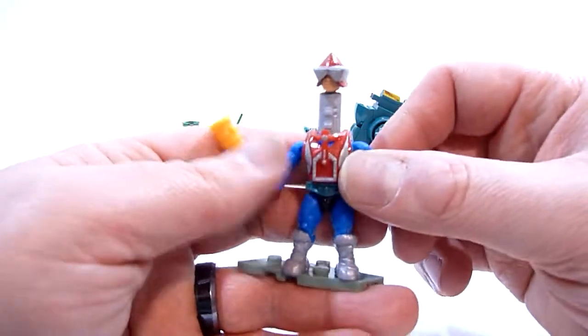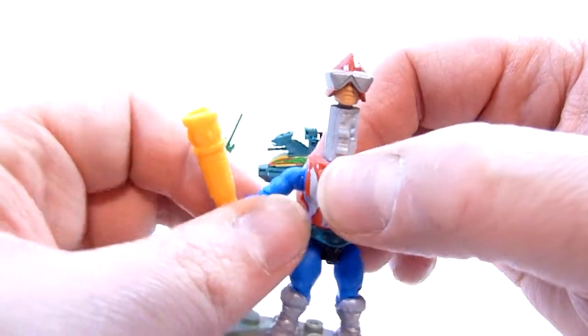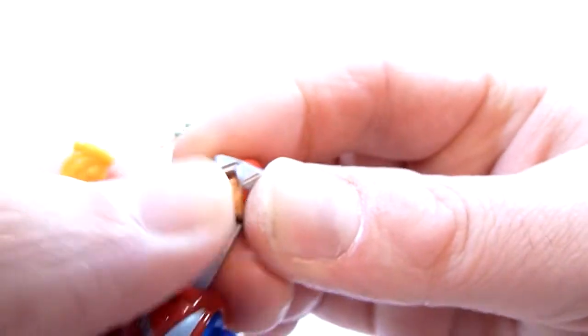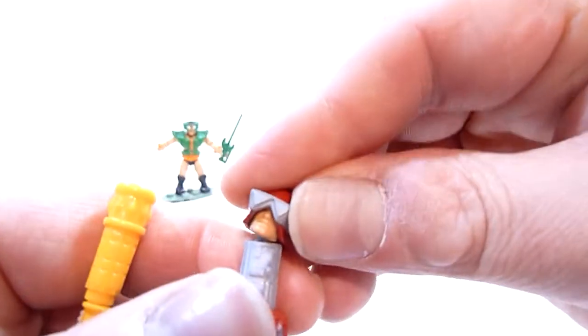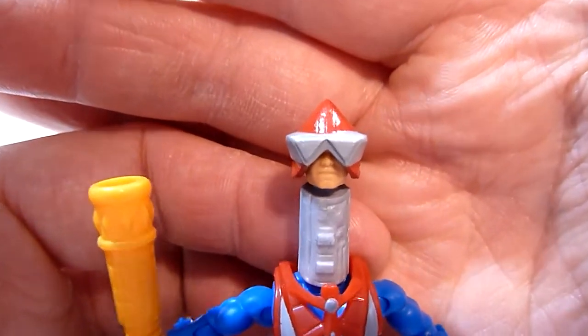Next up we have Mekanek, who was my favorite as a kid. I'm not sure why — not the character necessarily, but the action figure. I really enjoyed the action figure of Mekanek. He also has eyes underneath his visor, but his helmet doesn't want to come off and I don't want to force it, so you're just gonna have to take my word for it. It's a pretty cool sculpt.